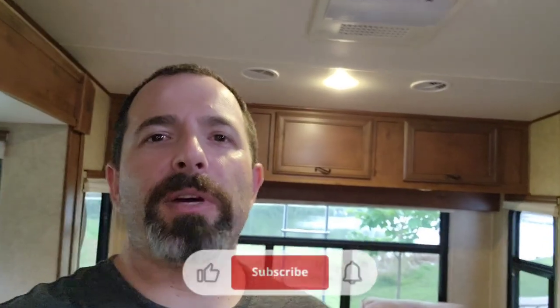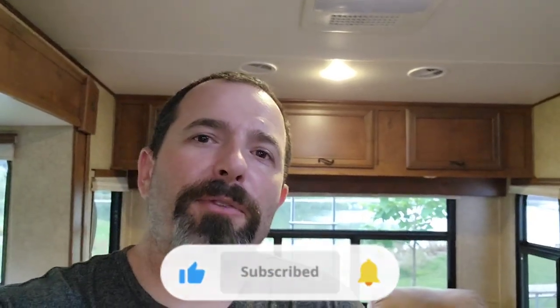So thank you for watching. If you liked this video, hit that like and subscribe button. Let me know how I'm doing — leave me a comment. Hit that bell for any notifications. And I will see you on the next video. Bye.